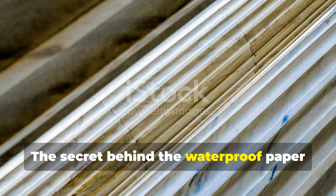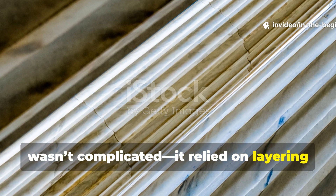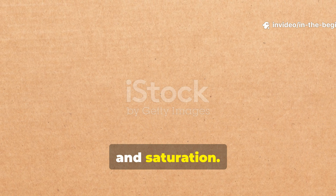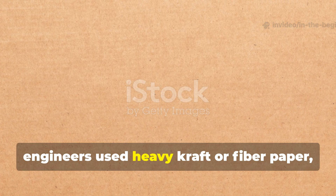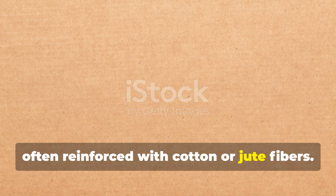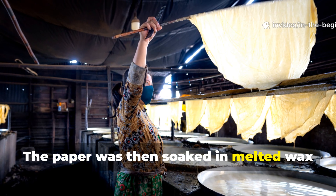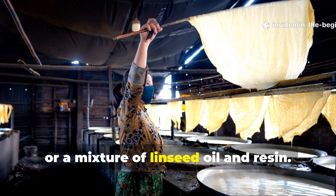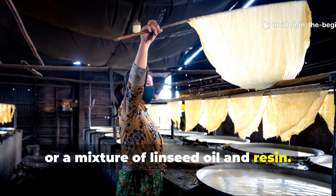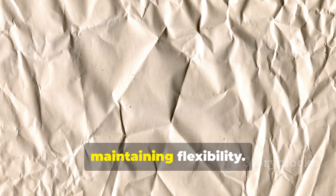The secret behind the waterproof paper wasn't complicated — it relied on layering and saturation. Engineers used heavy craft or fibre paper, often reinforced with cotton or jute fibres. The paper was then soaked in melted wax or a mixture of linseed oil and resin. The coating filled the paper's microscopic pores, preventing water absorption while maintaining flexibility.